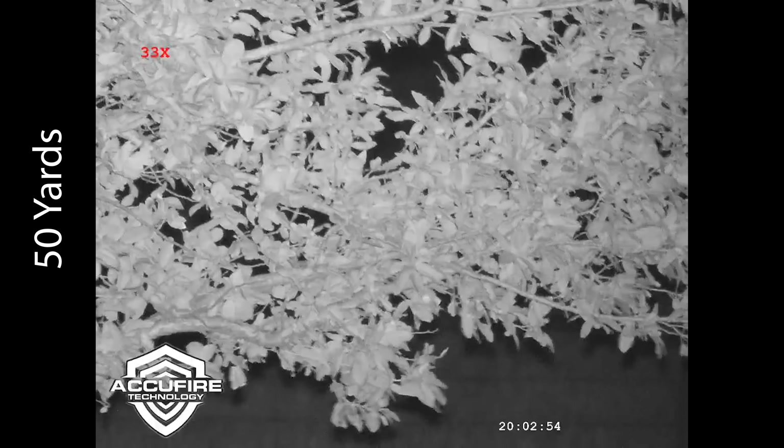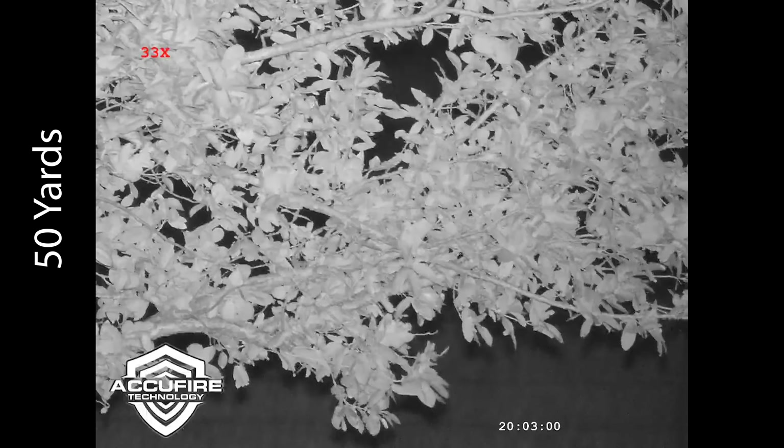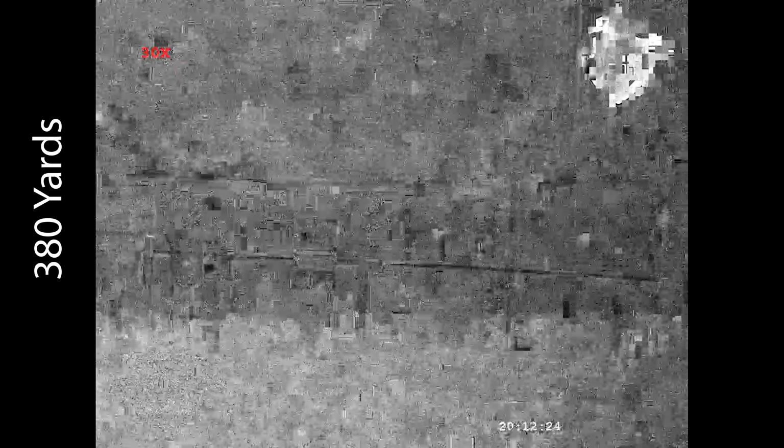Here's just a 50-yard image using the Sniper Hog Lights Coyote Cannon, a very powerful IR illuminator. A very clean image, and you can see with those leaves moving there's really not a lot of lag — the image is smooth and fluid. I wanted to go ahead and look at this brick, zooming in all the way at 120 yards using the same illuminator. We're starting to see a lot of noise, and even with a very powerful illuminator we're not super far, so the night vision performance is somewhat limited.